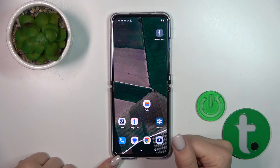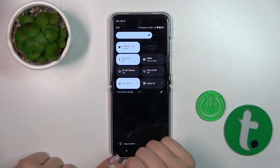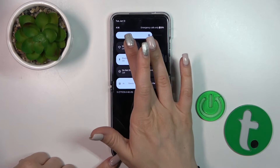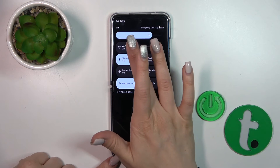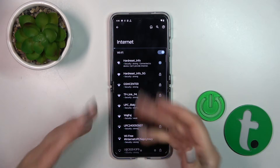There is also one more way to do this. Just open the Control Panel and find the Wi-Fi icon. Click on the icon to activate or turn on Wi-Fi, and to launch the full Wi-Fi settings, hold it for a while.